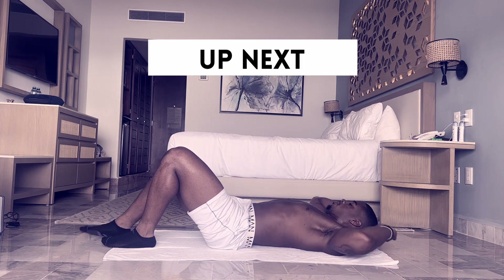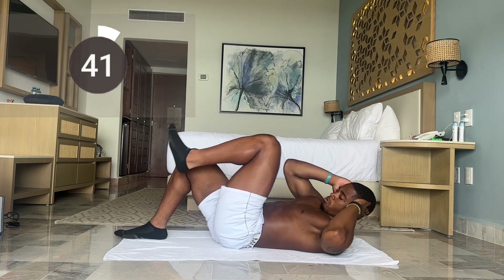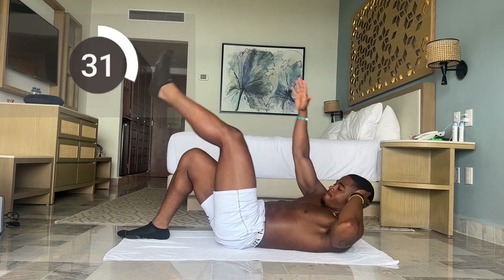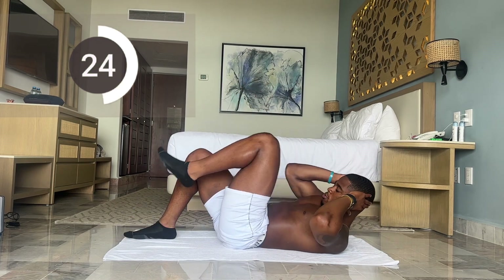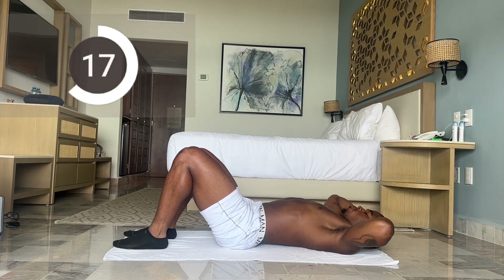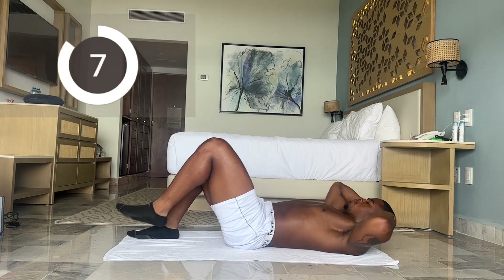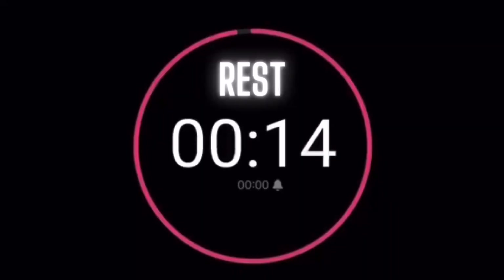Next up we have alternating crunch kicks — opposite elbow to opposite knee. This is a movement you don't have to rush through. Control the tempo. This is great for the obliques. We have 15 more seconds, let's keep it going. Less than 10. And time. 15-second break.